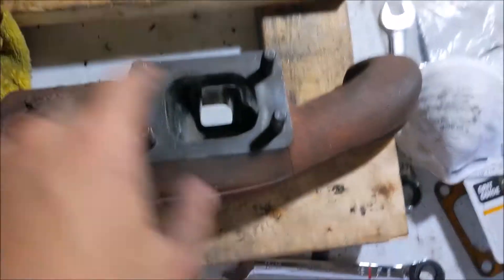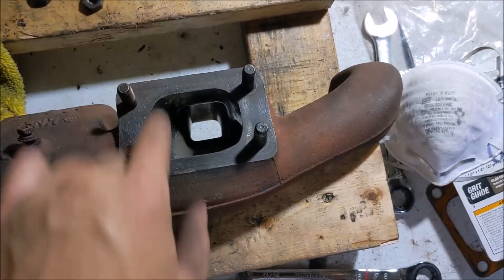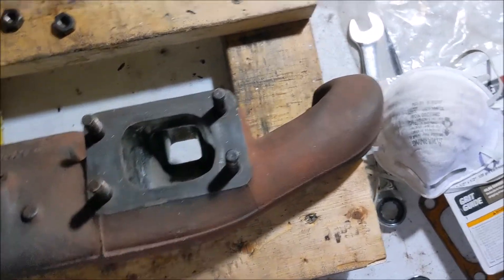I ended up looking at the actual manifold, and since you can see through that runner, I was able to look through that runner when the turbo is bolted on and it lines up just about perfect — that ended up being kind of convenient. I also noticed one gasket was smaller than the other one, so the one I'll be using is bigger. That's the end of this video.